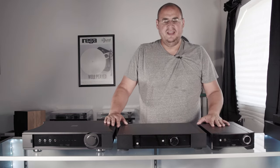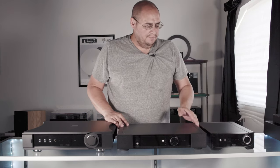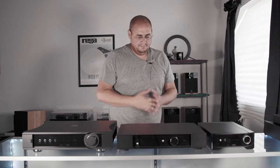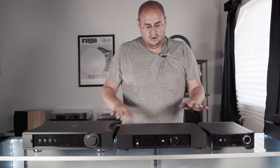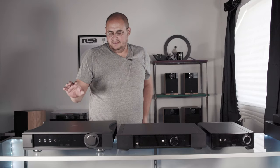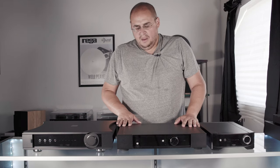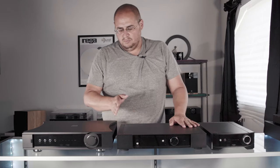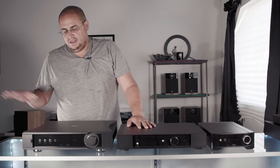We don't carry all of Rega's amplifiers. Rega currently makes five with one on the way to be six. Today we have the Rega Brio R, the Elex R, and the Rega Aethos that recently came out — you can see the unboxing video for that. Rega also makes two amplifiers we don't carry: one that fits between the Elex R and the Aethos, and one above the Aethos called the Osiris.